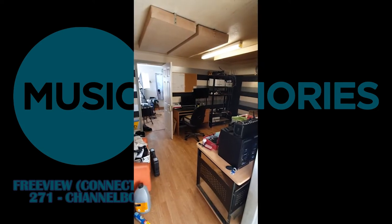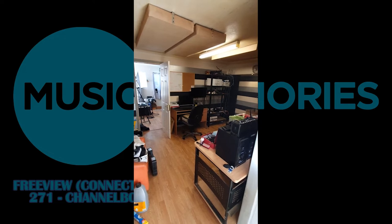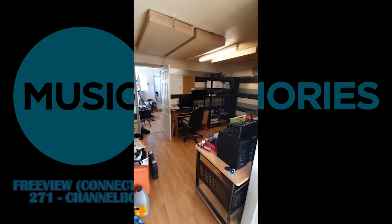Well, well, well, here we are, as promised — a little bit of a demo of the Freeview connected system without a smart TV.